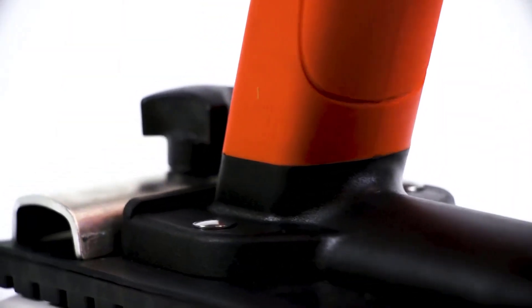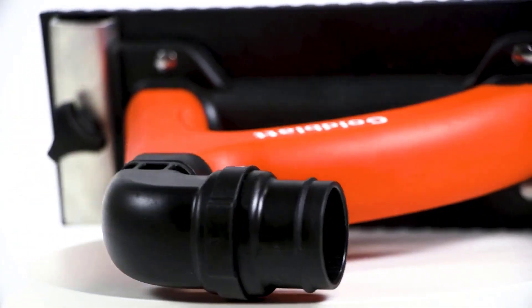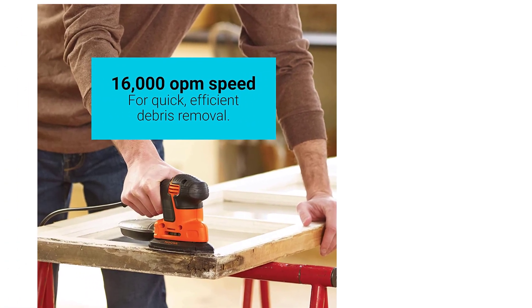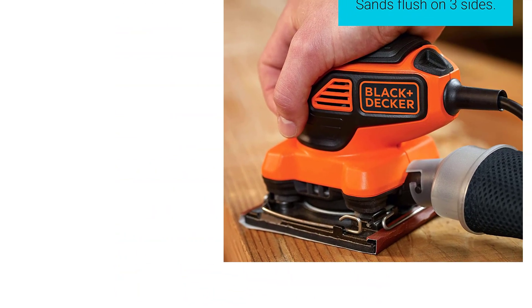If you have ever worked with drywall on a home improvement project, you will know how important it is to get everything nice and smooth. That applies whether you are talking about walls or adding boards to form a ceiling. But sanding down drywall ready for the next stage in your project is not always easy. However, using a sander designed explicitly for drywall can make it easier and faster.